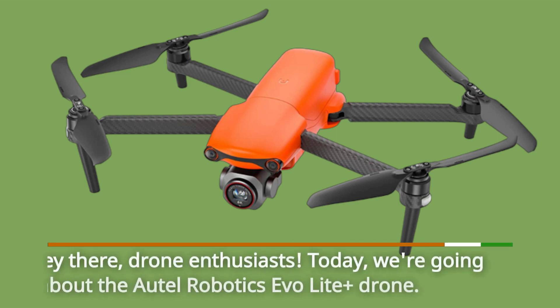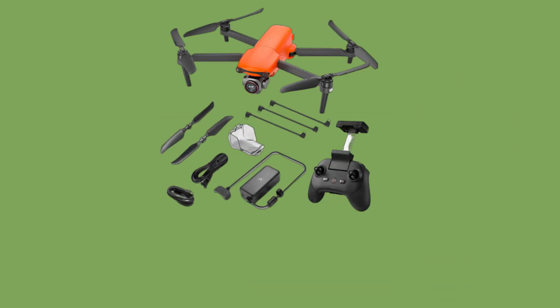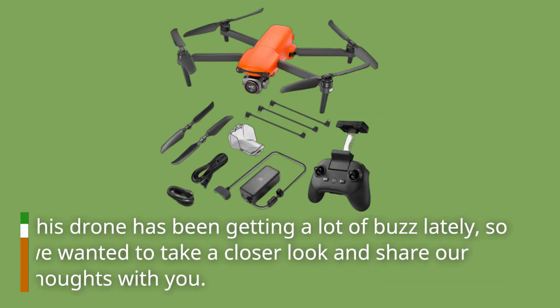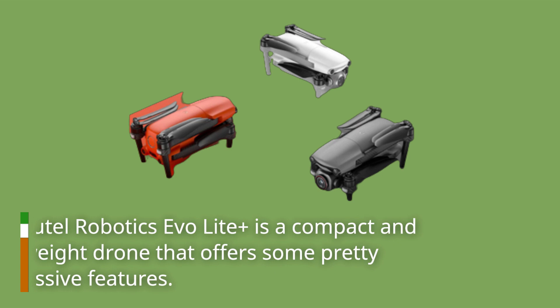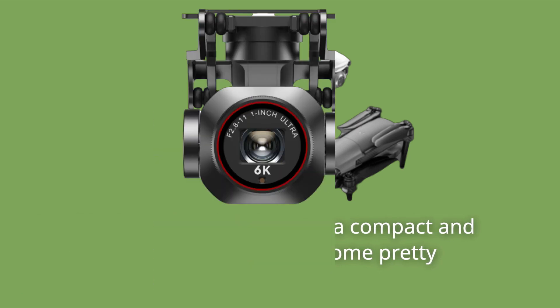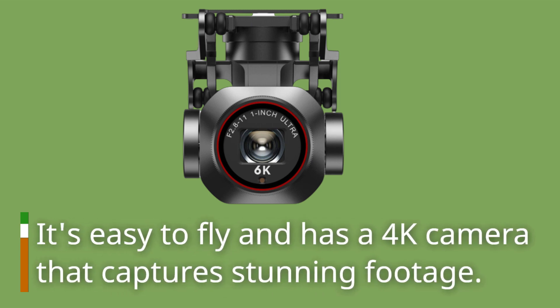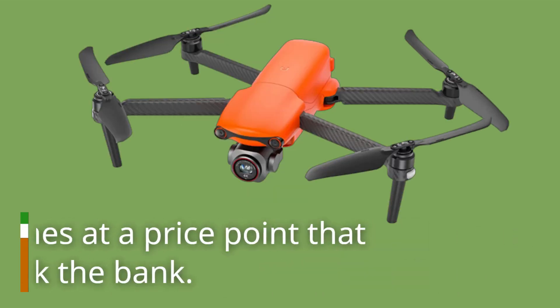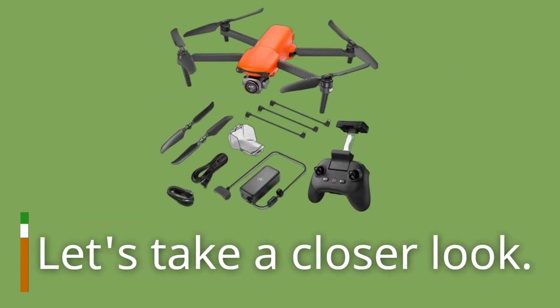Hey there, drone enthusiasts! Today we're going to talk about the Autel Robotics Evo Light Plus drone. This drone has been getting a lot of buzz lately, so we wanted to take a closer look and share our thoughts with you. The Autel Robotics Evo Light Plus is a compact and lightweight drone that offers some pretty impressive features. It's easy to fly and has a 4K camera that captures stunning footage, and it comes at a price point that won't break the bank. Let's take a closer look.